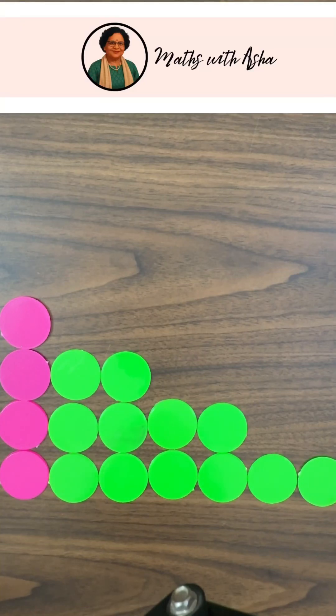In this see, do and learn series, I'm going to show you how we can prove visually that the sum of the first n odd numbers is nothing but n squared.